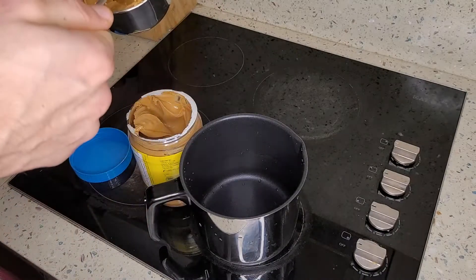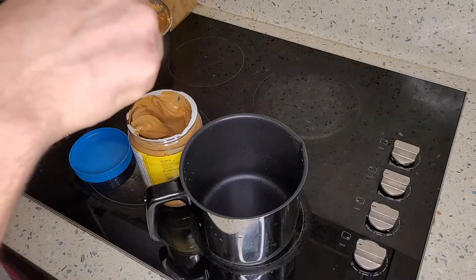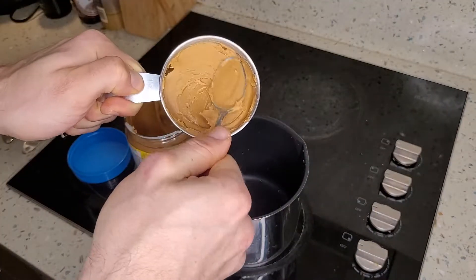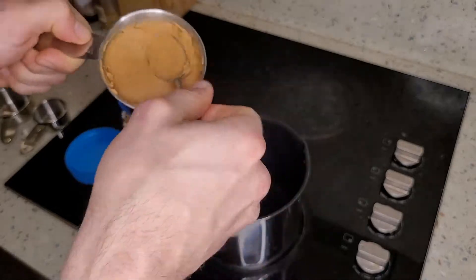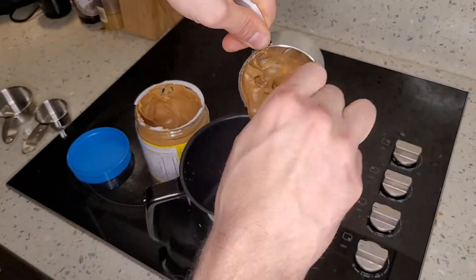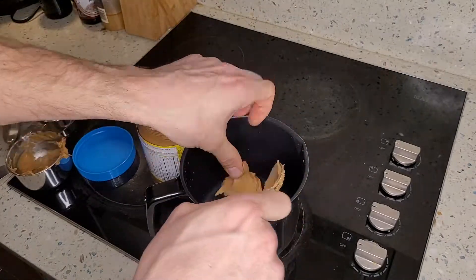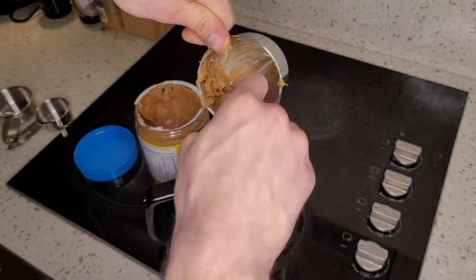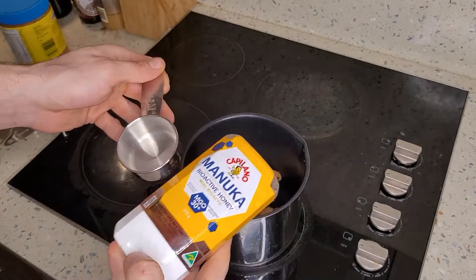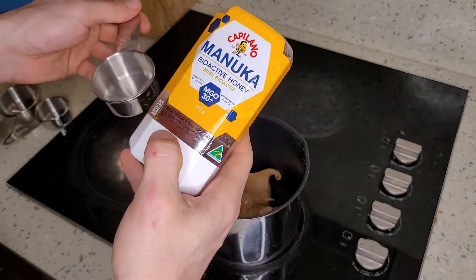Fill it right in here, make it almost full. Tell me this is not satisfying! All right, next we're going to be adding a third cup of honey.